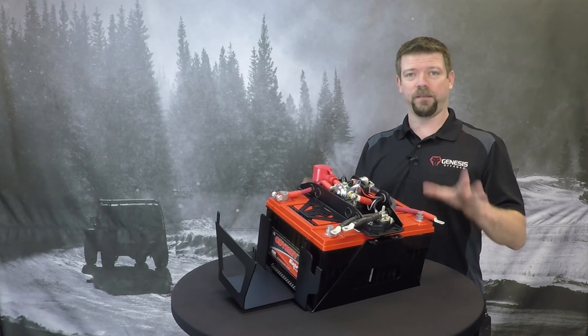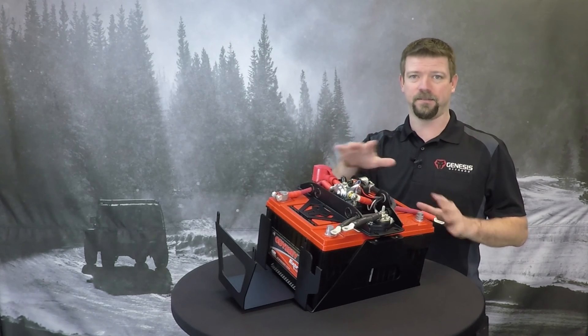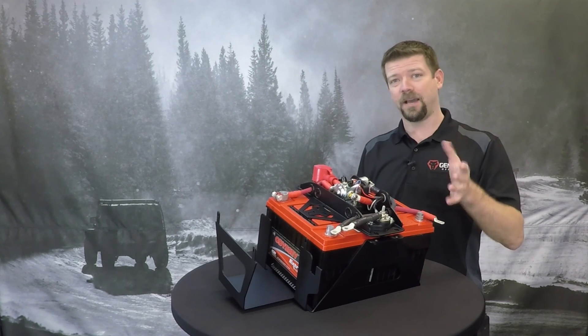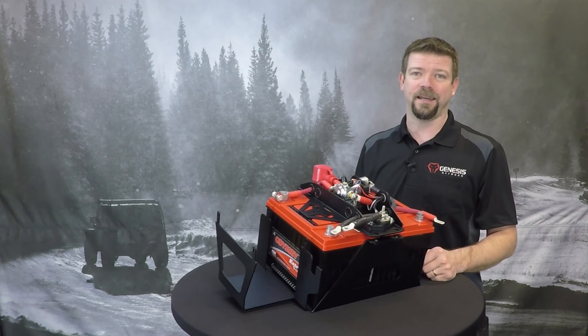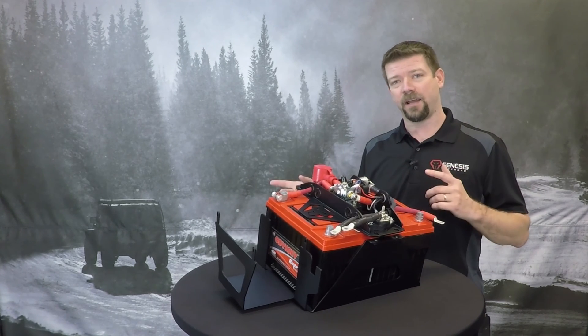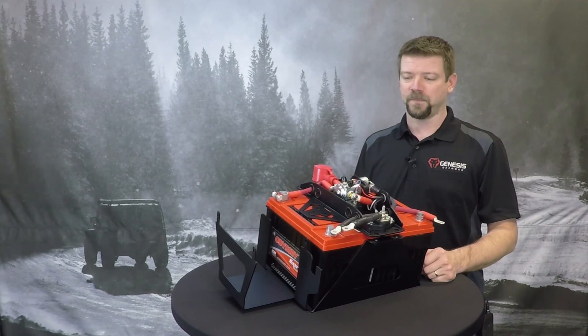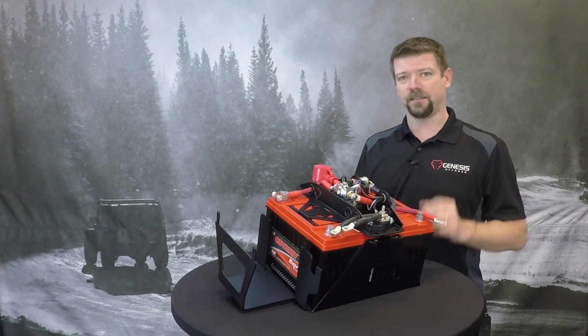Please don't worry — it's completely normal for the solenoid to get hot, very hot. I hope this helps you out. Check out our other videos for more quick tips and helpful information on our dual battery kits. If you have any questions, check out our website or our YouTube channel, and be sure to subscribe — we've got lots of helpful videos like this.